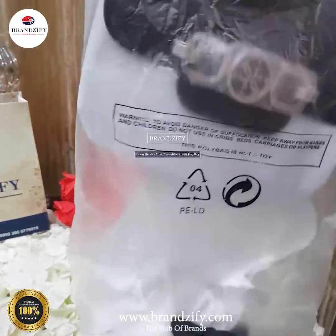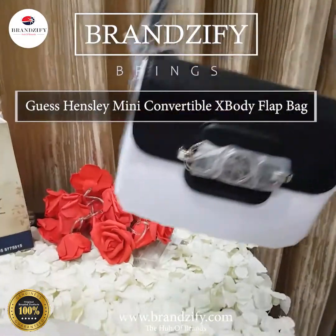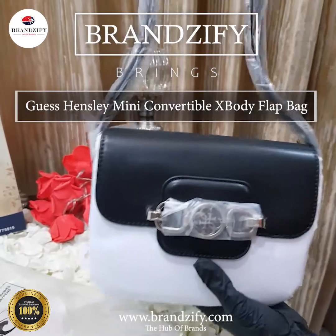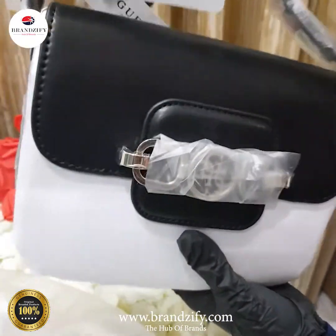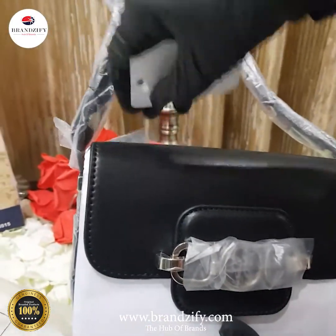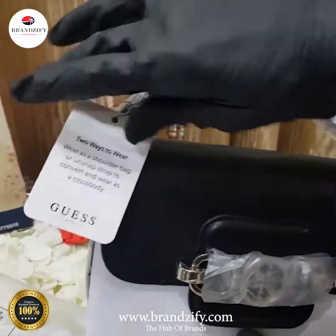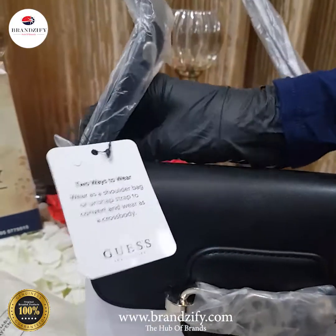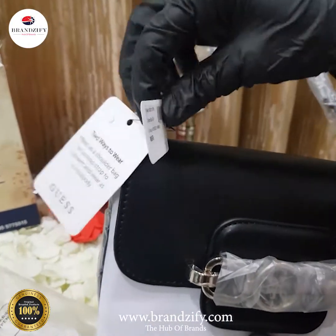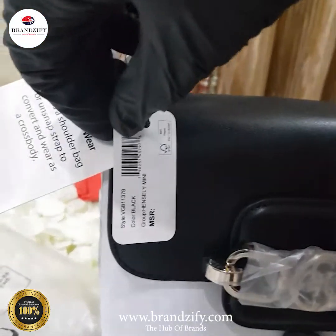So this is a beautiful jet black bag by Guess — look at this. This is an original bag from Guess; these are the real tags and the barcode given here.